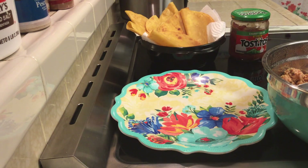I normally get Mission, but they didn't have Mission today, so I got these. Just keep that in mind if you're trying to watch your gluten intake like I do, because I tend to have an issue when I'm using gluten in any way.